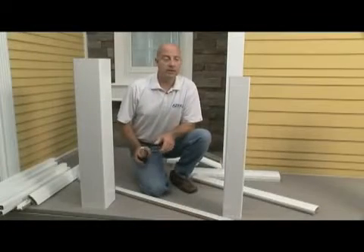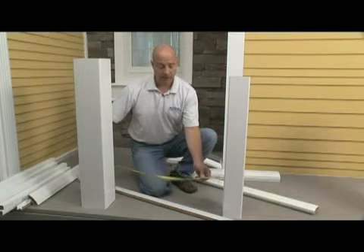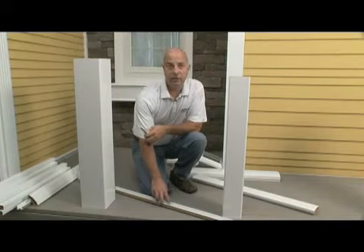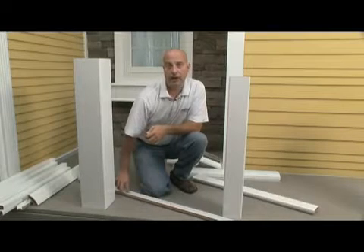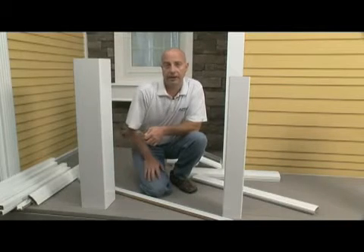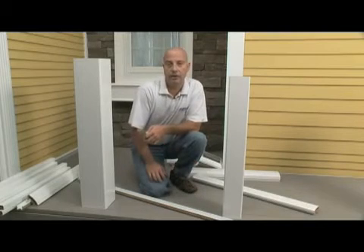It's important to make sure your measurements are correct between your posts to get proper baluster spacing. Once your post sleeves are in place, take your measurement between the post sleeves and transfer that distance to your rail. Take the distance from the center of your rail, measure out half the distance in both directions, and make your cuts on both ends to ensure proper spacing for your balusters. Take that same measurement and transfer it onto your bottom rail as well.